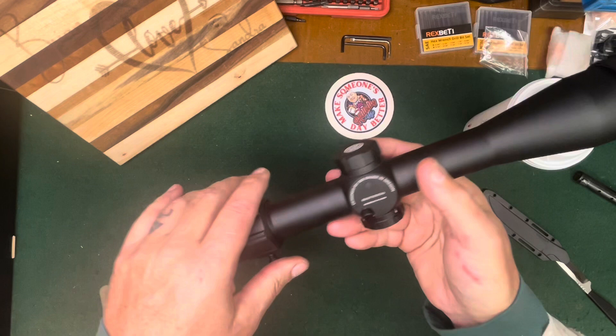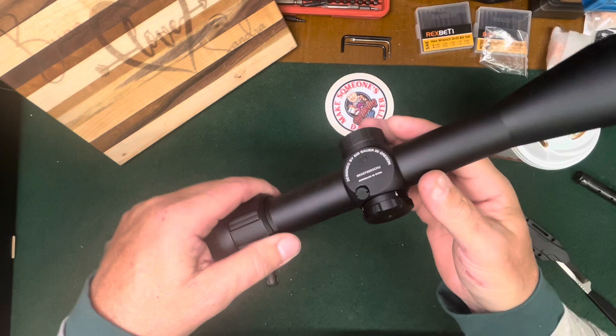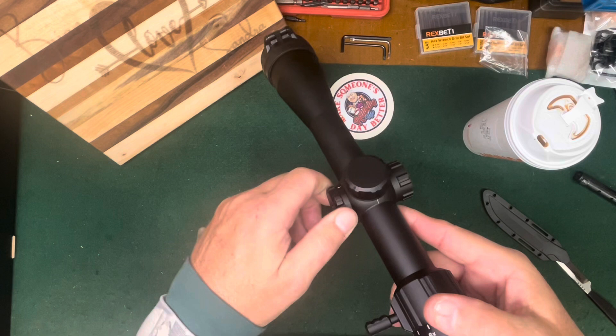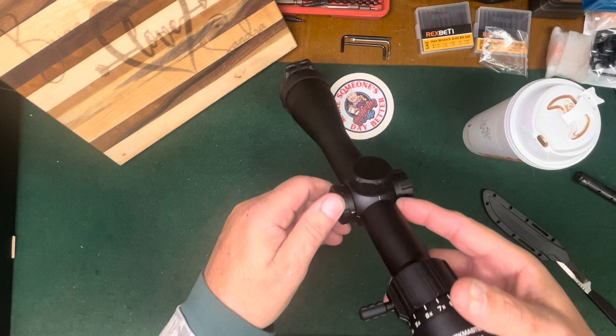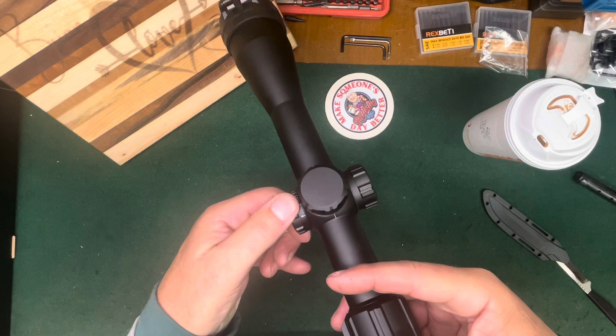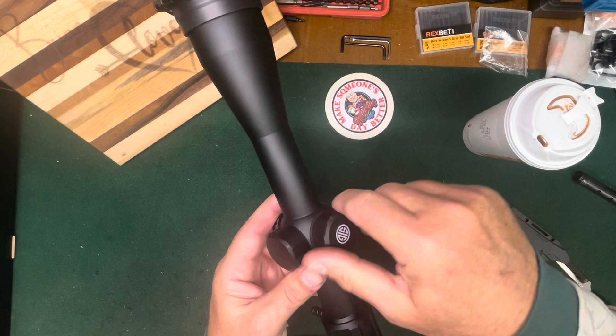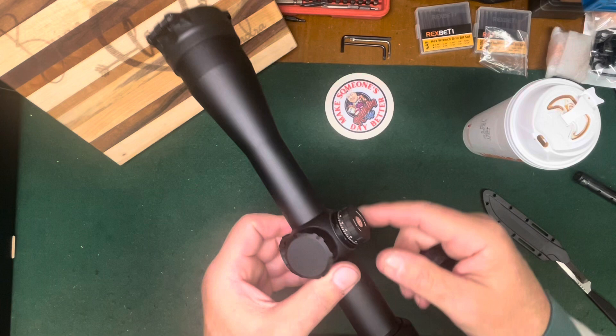I like the looks of these turrets. Designed by Sig Sauer in Oregon, assembled in China — well, what can you do. Here's the parallax adjustment, it goes to infinity and starts at about 20 yards — the lowest setting. It's okay, it's not going on an air gun, it'll be fine. There's 50, 100, 200, 400, 500, and infinity. Again, capped turrets, which I like for a hunting scope.